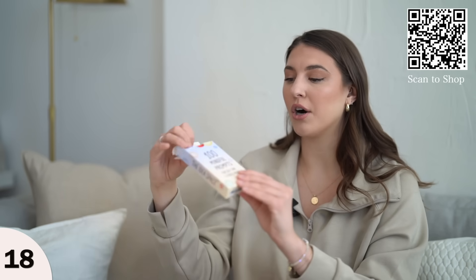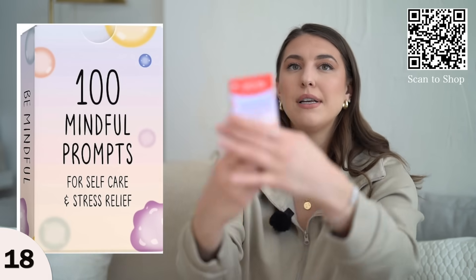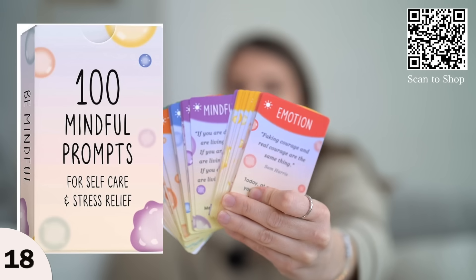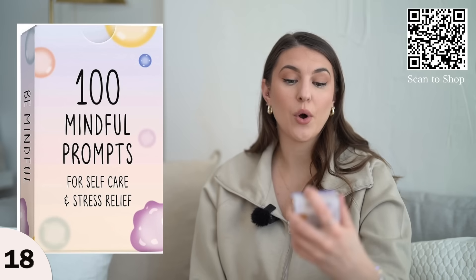I picked up this little card set — it's 100 mindful prompts for self-care. It comes as a deck of cards and every day you can read a statement that kind of helps with journaling prompts. This one says: enjoy the little things today.